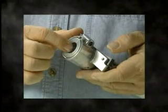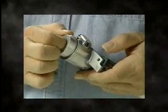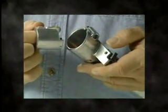The bushing must be flush with the end of the tool. To remove the bushing, depress the locking release pin on the housing and slide the bushing out.